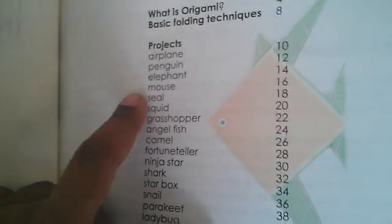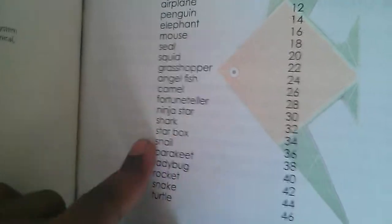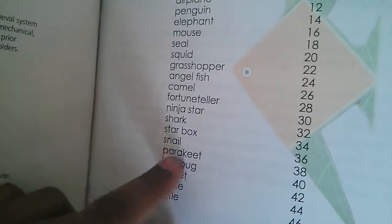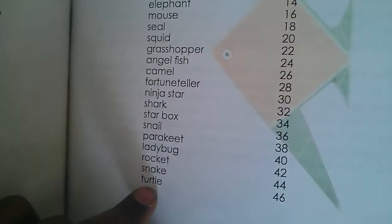Here are the contents: airplane, penguin, elephant, mouse, seals, squid, grasshopper, angel, fish, camel, fortune teller, ninja star, shark, star box, snail, parakeet, ladybug, rocket, snake, and turtle.